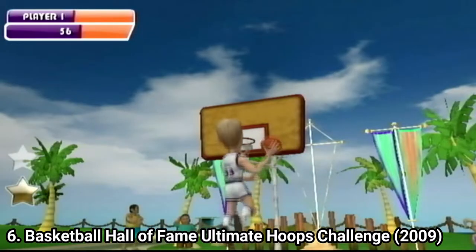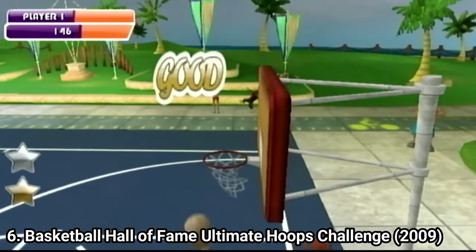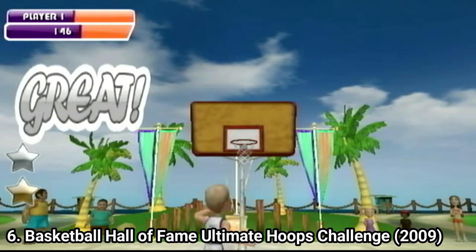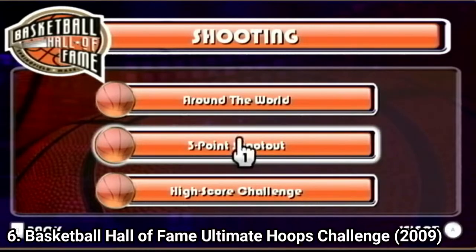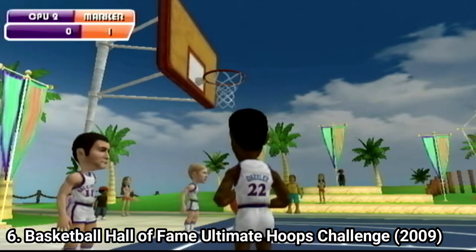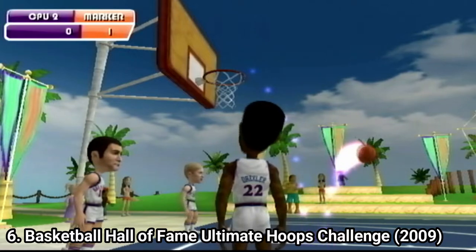In dunking you imitate the motion shown on screen to do a flashy dunk. The controls are horrible — it was never reading my motions right. The graphics are disappointing, and in shooting hoops you play the basketball mini-game from Wii Sports, only here it's not fun and not responsive. Movements never register right and the whole mini-game feels clunky.